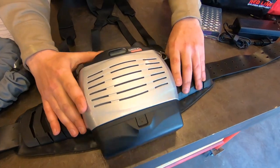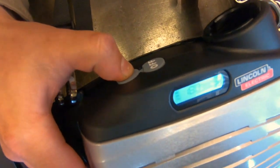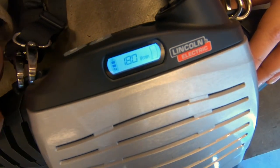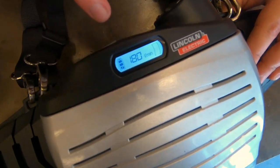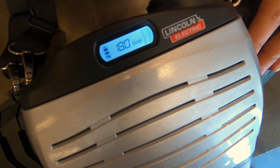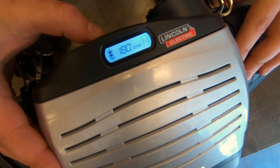Turning it on, there's an on and off button on top — you're just going to hold it down. You'll hear one beep when it turns on and you'll hear the fan kick on. You can see it's going to give us our battery life, our flow rate, and our filter life. To turn it off, you just hold the off button.